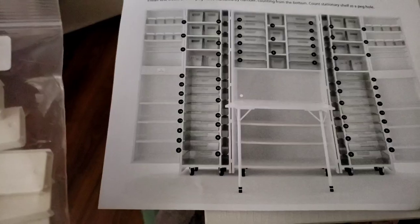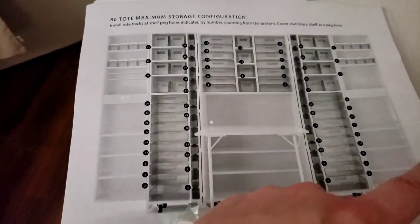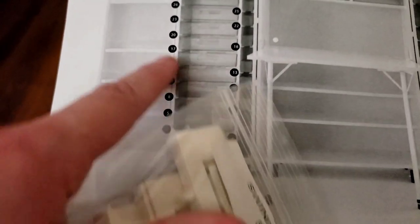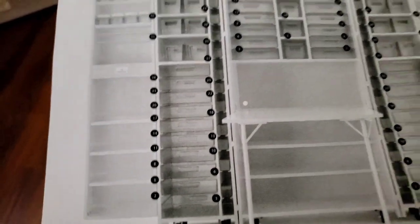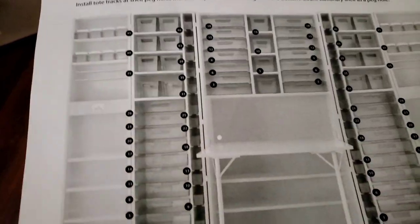It has hopefully given us an idea of what we should be doing to make it fit all the totes that I bought, because I got the 80-tote max package. We can do this. I think we're going to start with the swing doors because I can start at one side and make it match on the other. It's indicating we start at the fifth holes up, then tenth holes, seventeenth holes, twenty-sixth. So we will try to follow that.